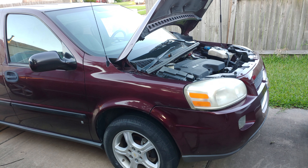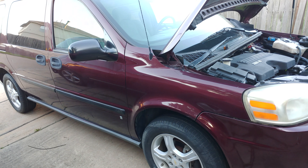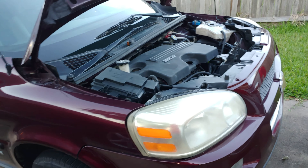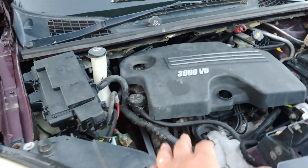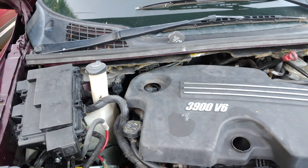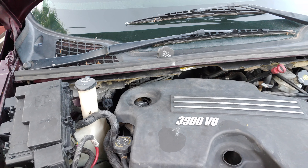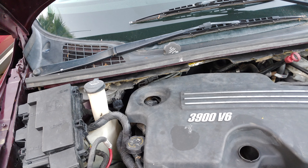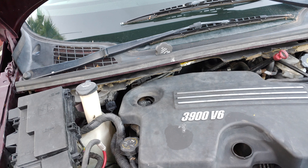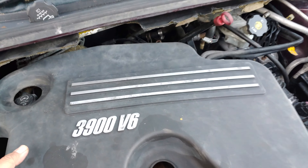Hey guys, I'm back with another DIY video. This is my 2008 Chevy Uplander, my project car given to me by a friend. I've fixed almost every problem except for error code P2070, which is something about the intake manifold tuning valve being stuck open.